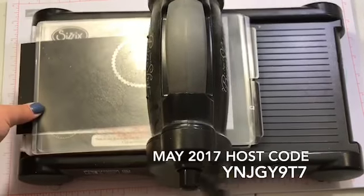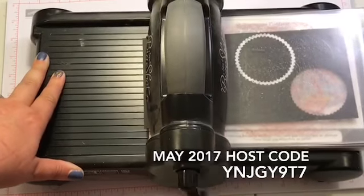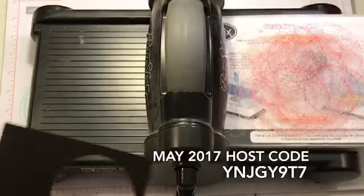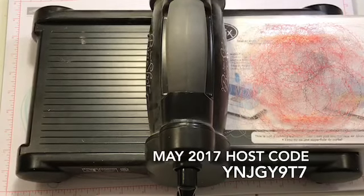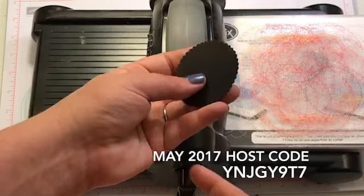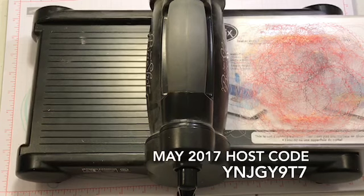Anyone who puts in a $50 order on my hostess code this week — let's do it through May 31st, just to make it fair. Sorry guys, my helpers are really stopping by today a lot. So this is one of the edges that's kind of rippled — I know what this is called: rippled. And that's what I cut out with that layering circle die.